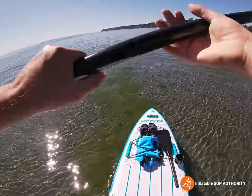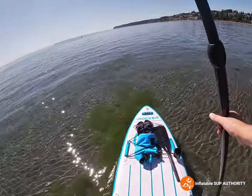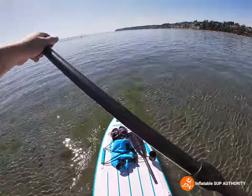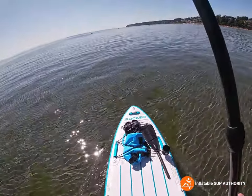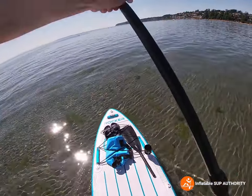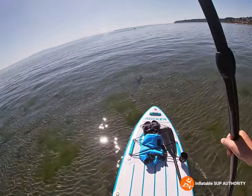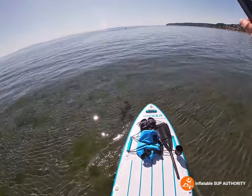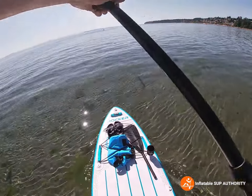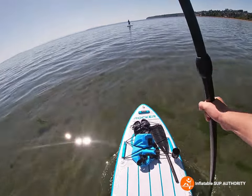Another thing I just wanted to touch on is that this board's stability is great, especially if you just had a bit of an injury and you don't want too much play in your board. In comparison, my nixie board has a little bit more play — so whenever the waves hit, it moves a little bit more. But this one stays for the most part pretty steady. Overall, the iRocker 11 has really good on-water performance.